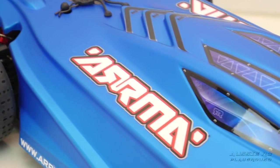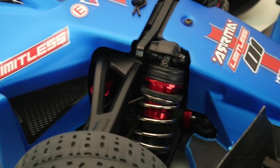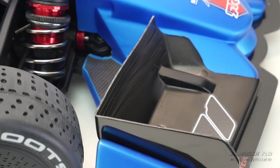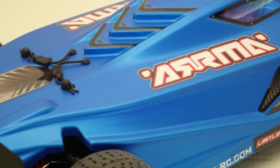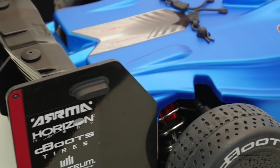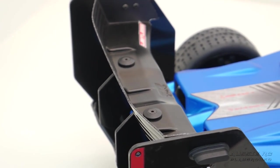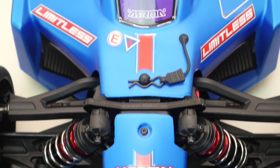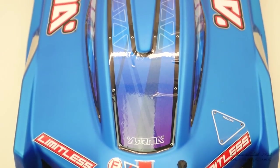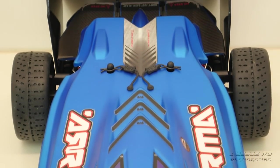This isn't like an Outcast where they've just changed the body — there are quite a few differences. It's aimed at a slightly different demographic. Almost everyone who got the Infraction first has ended up getting one of these too, and I've jokingly said online that Arrma should sell them as a package deal because it seems like everybody who buys one gets the other.